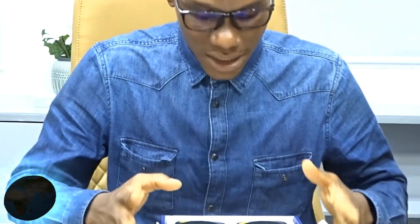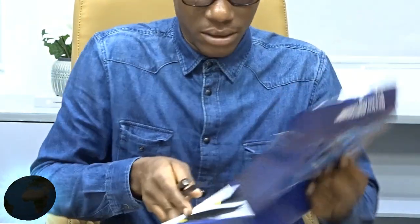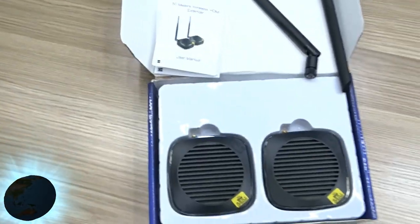Welcome back to my channel. I just got a very interesting and exciting discovery — this is an HDMI wireless extender. I will be showing you guys how to connect the HDMI cable from your device to your TV without running any wires. Please stay tuned.